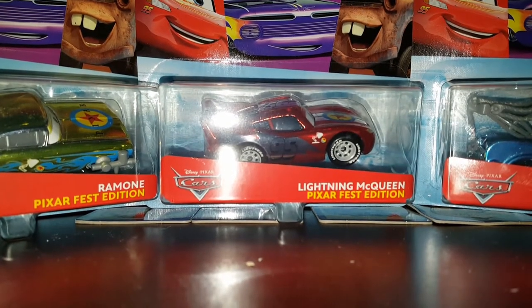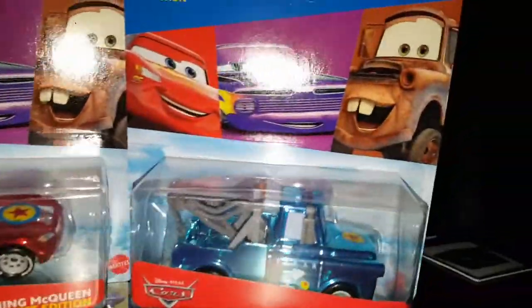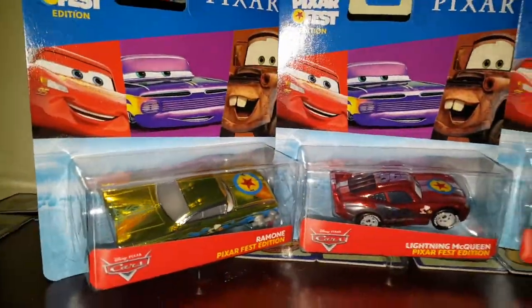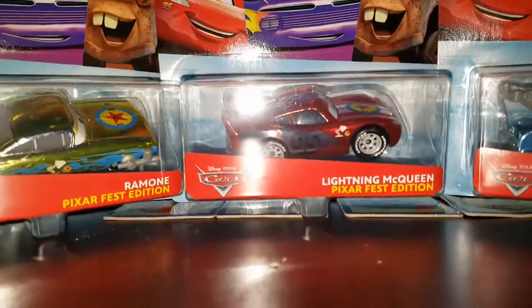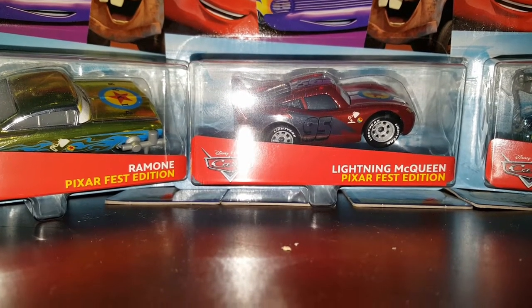Hey, what is going on guys! I am so excited for this review today. I just got all three of the brand new Pixar Fest Cars. I assume I will try and get some to keep in the package because these things are so cool.